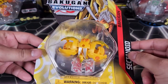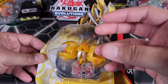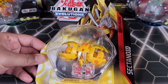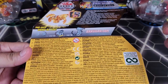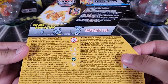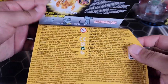This is from Evolutions — it is an Aurelus Bakugan, kind of cool, but it is Sectanoid. The main reason I don't like this guy as much is because the mold itself does not close very well and does not roll very well — at least that's my experience with Sectanoids so far. Let me know in the comments if your Sectanoids are also kind of wonky. This one comes with a character card, a gate card, and two Baku cores.